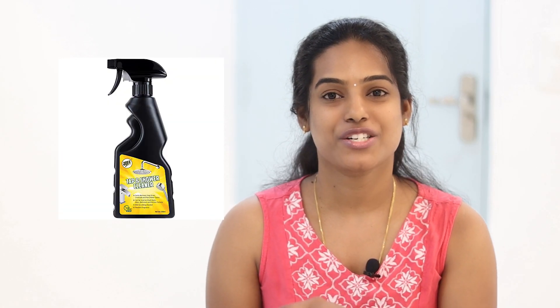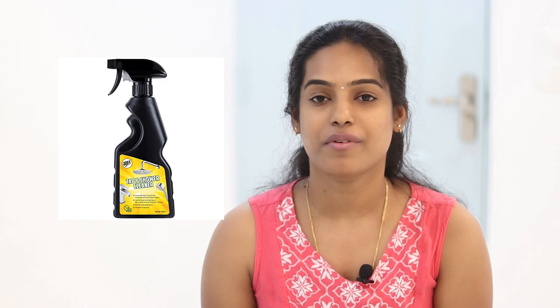Hi everyone, welcome to the Tap Cleaner and Shiner on Amazon. I will show you all the rates in the description below.